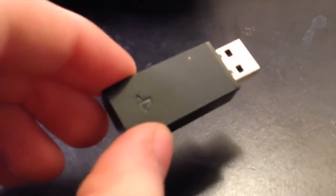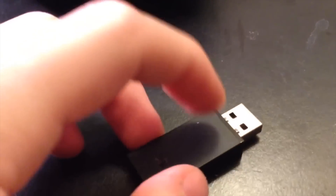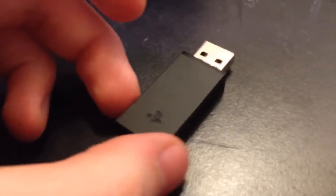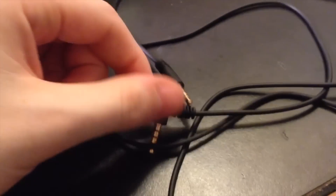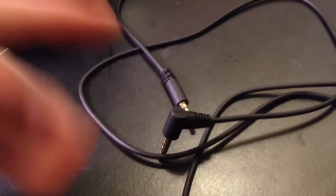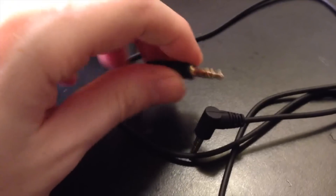The headset comes with this little USB dongle. This is what you plug into your PS3 to get the headset working, and it also works with your PC — you can listen to music or whatever you want through your computer. It also came with a 3.5mm headphone jack. If you want to not use the battery, you just plug it into your smartphone or TV, one end goes into your phone, one end goes into the headset, and you can listen without using the battery power, which lasts around roughly six hours.